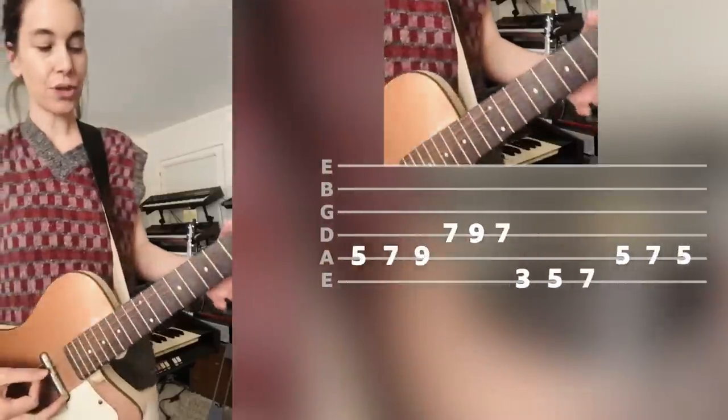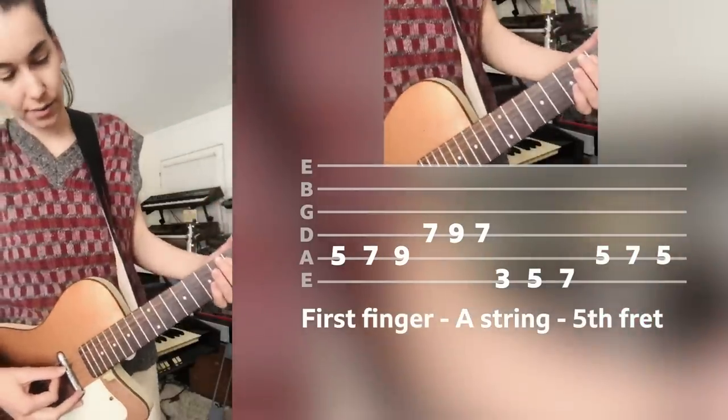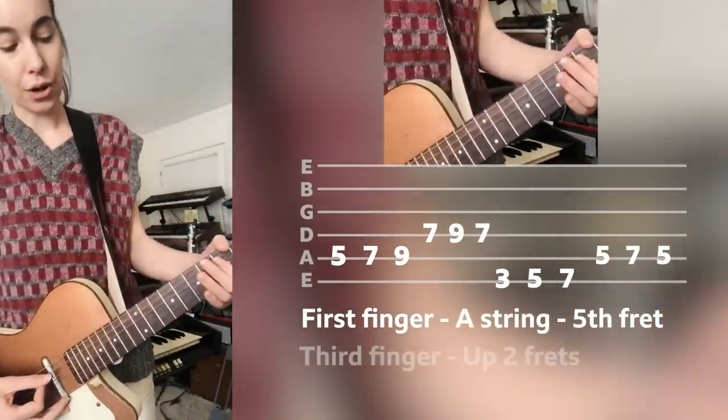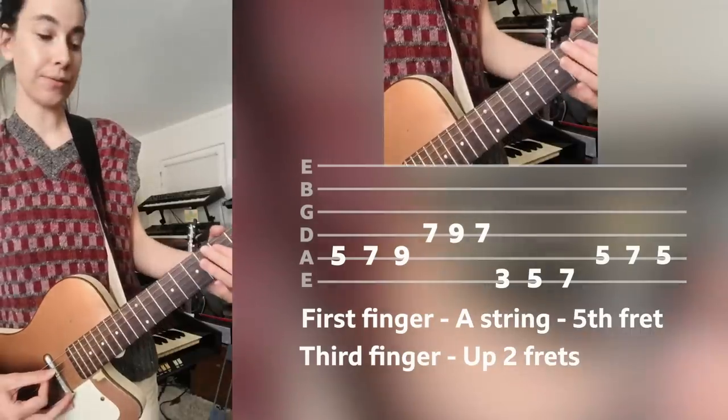Here are the steps — be easy on me guys, I've never done this before. First step: put your first finger on the fifth fret on the A string, then you go up two frets with your third finger.